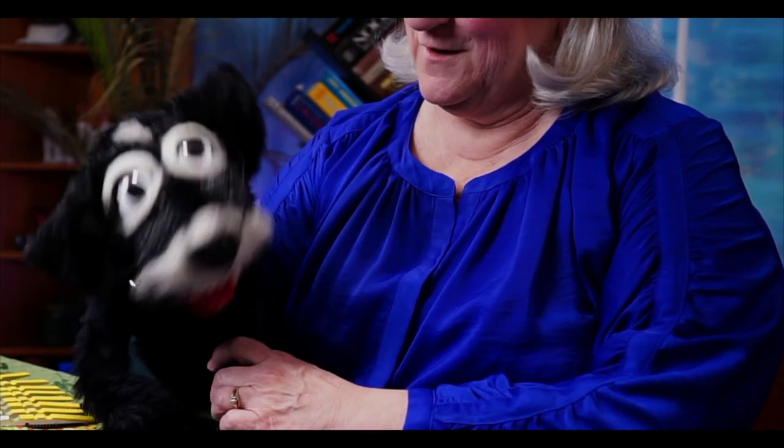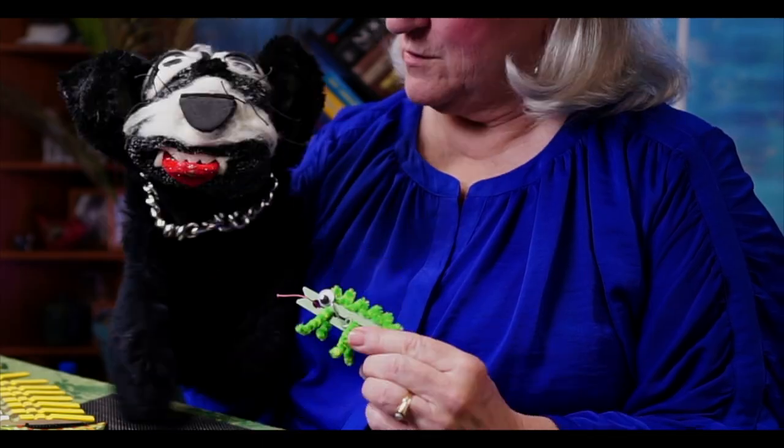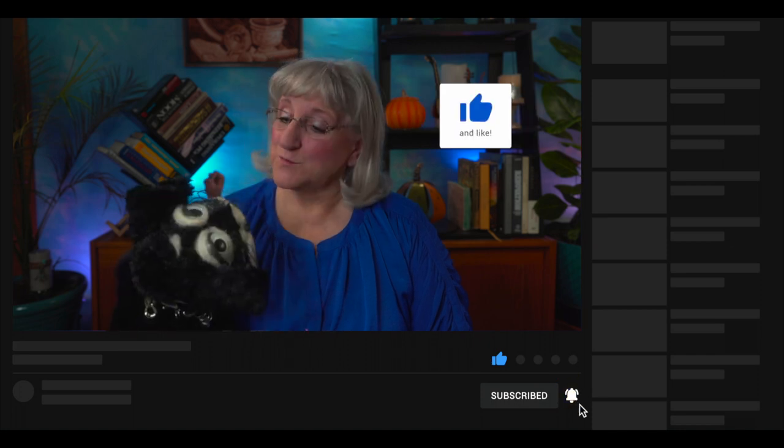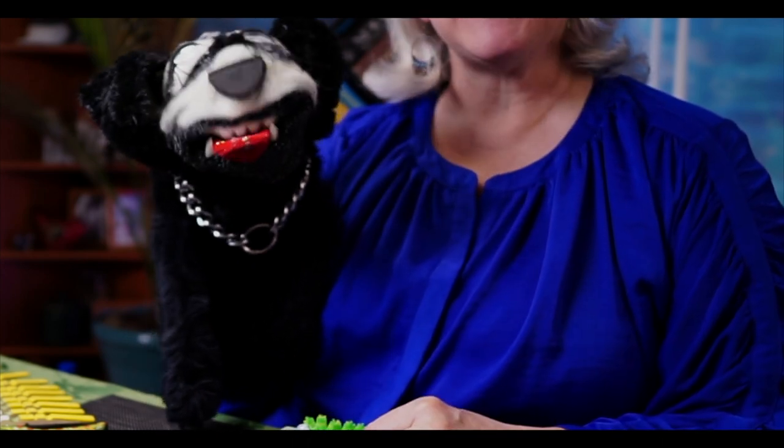Okay, good boy. I did some more clothespin creatures — cannot have it though. So if you like what you've seen here today, subscribe to our channel, give us a like, and leave us a comment, because we would love to hear what you think about our clothespin creatures. And then we say, see you next time.